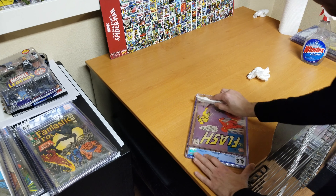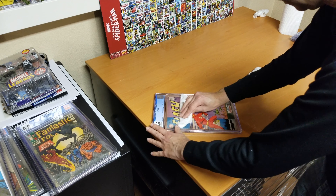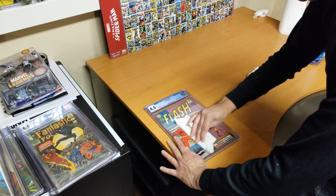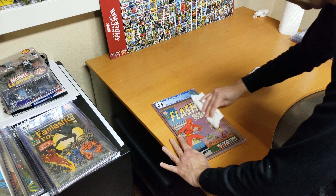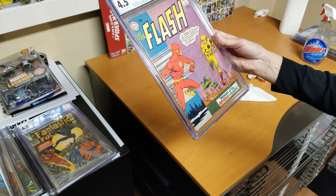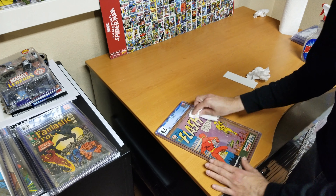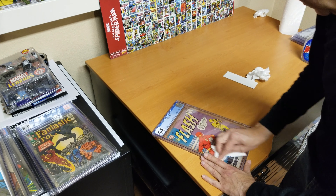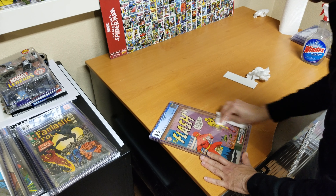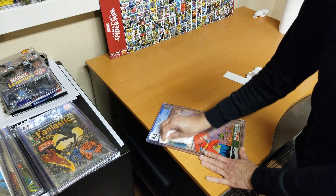You just have to spray some more water. The first time is always a little bit harder. I'll do a couple more and then do a side-by-side comparison so you can see it up close.